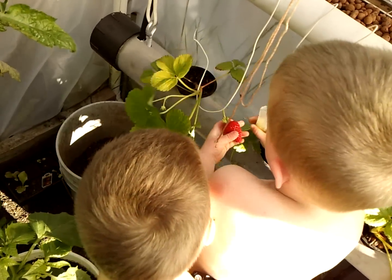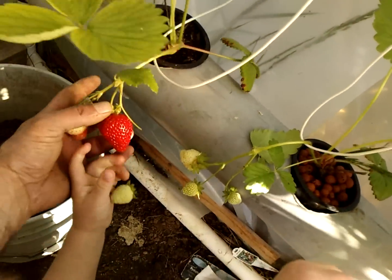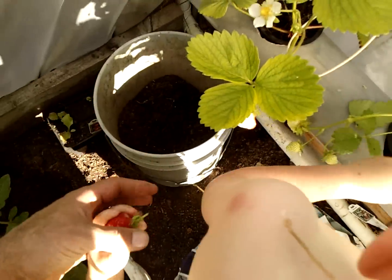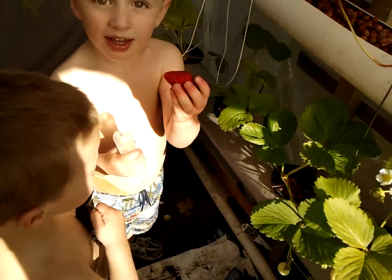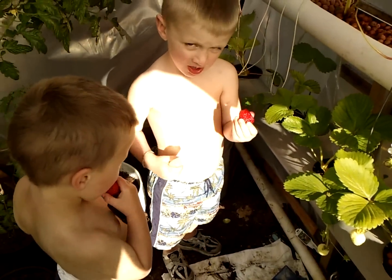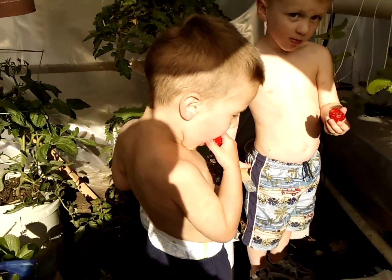All right, Henry you get the other one. You want the red one — there goes the green one. Are they yummy? Yummy? What do you think? What do you think, Henry?